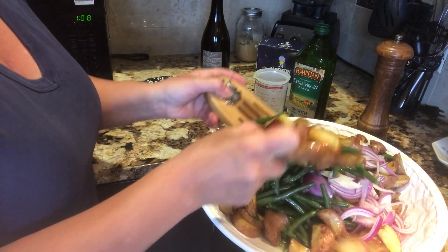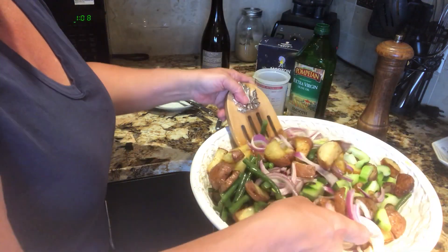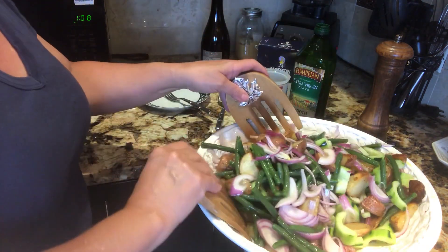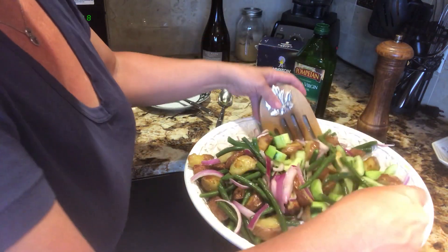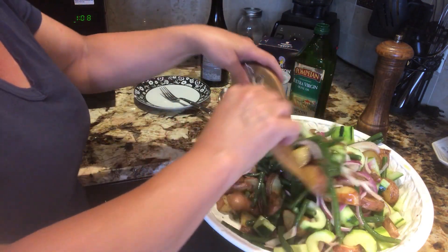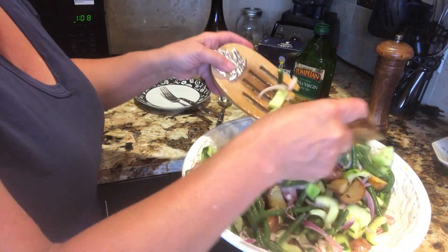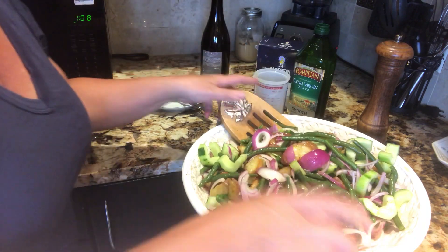Look at this — I'm just going to toss it. Look how beautiful that looks! It's inexpensive. With a glass of wine and a nice piece of ciabatta bread or some toasted garlic bread, this is the perfect meal. You could eat this all by itself, eat a piece of steak with it, fish, whatever you want — serve it at a party. We're starting to come out of this pandemic and going into phase two, so I'm sure we'll have gatherings of 10 people.